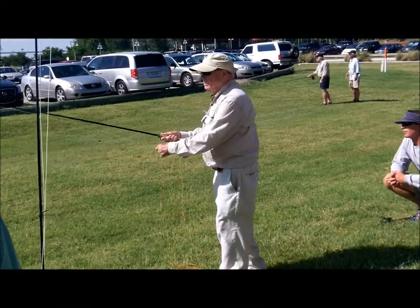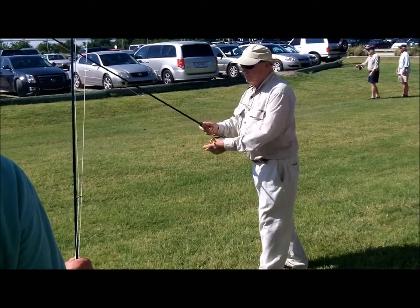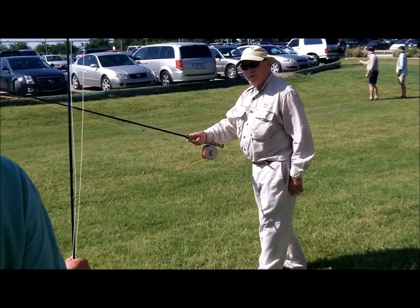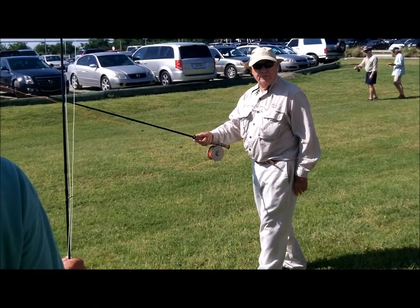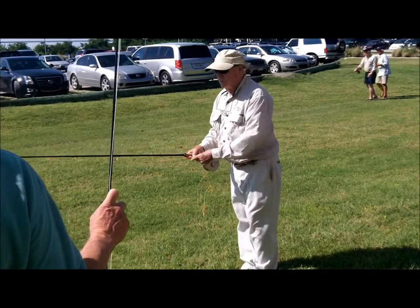But when I come forward the next time, I'm going to haul fast. But the moment you apply extra power here, you start destroying your own loop. And everybody thinks you make the cast with your rod hand.